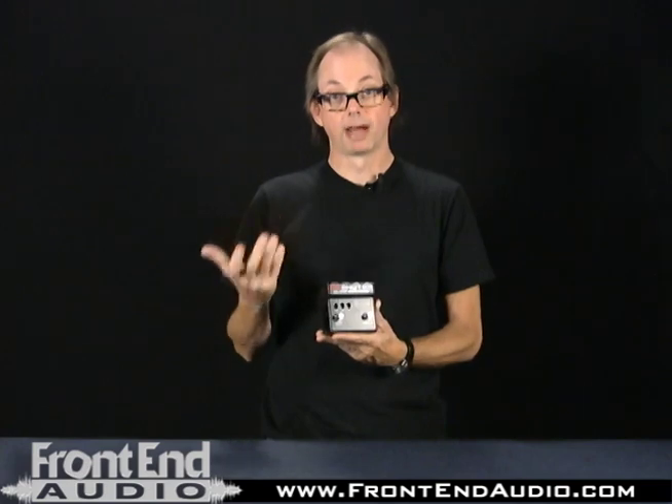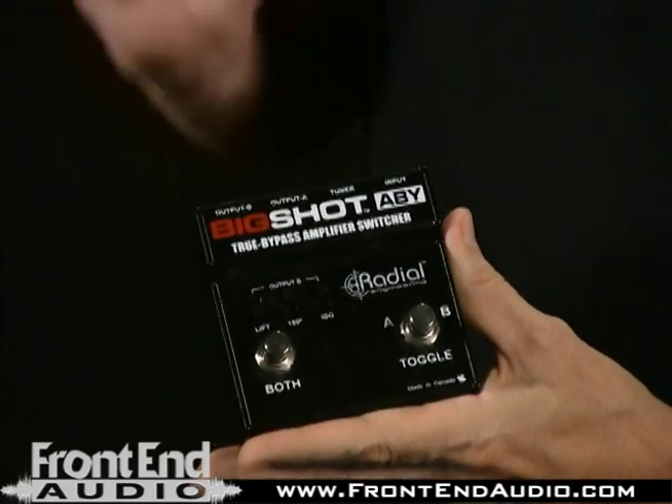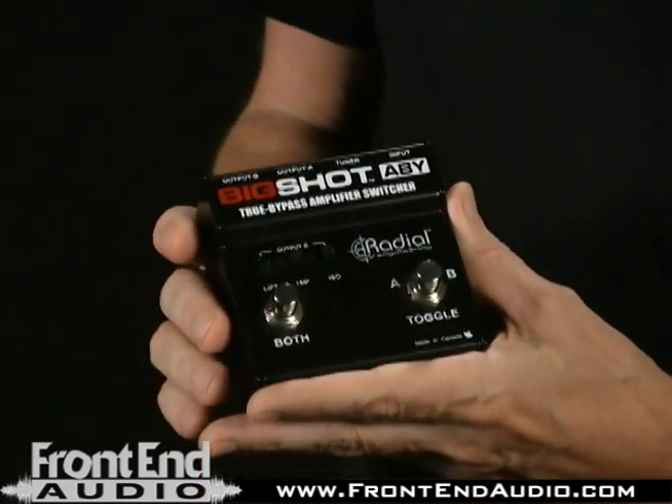There's also a ground lift. It lifts the ground on one of them so that when you combine two amps, you don't get that 60 cycle hum. It's also got a tuner output. Basically, the box has got an input from the guitar or from your pedals, an output to go to the tuner that's always hot, and an output for each of the two amps.